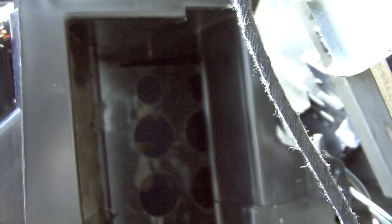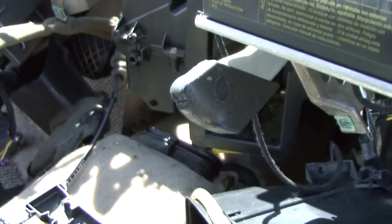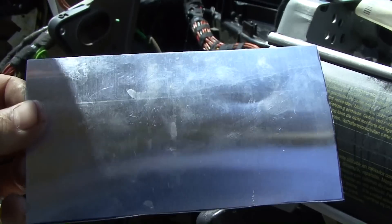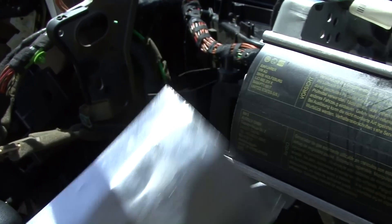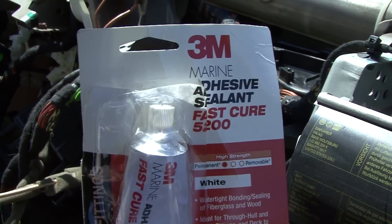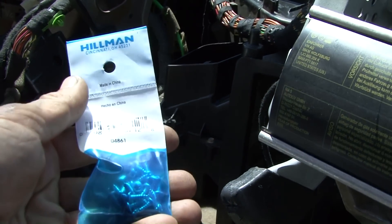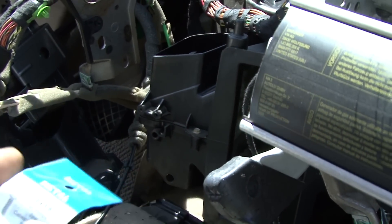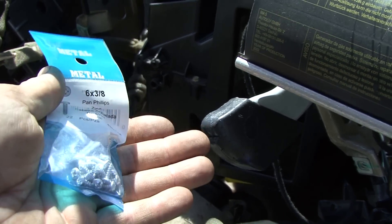Since we were already this far into the dash doing a heater core repair, this is all you're going to need. Take a piece of metal — it's pretty much three and three-quarter by six and three-quarter — and you're going to need some 3M 5200 and some flat pan sheet metal screws.